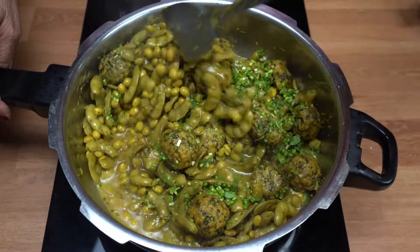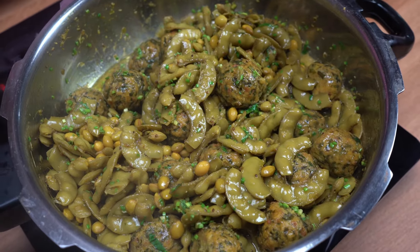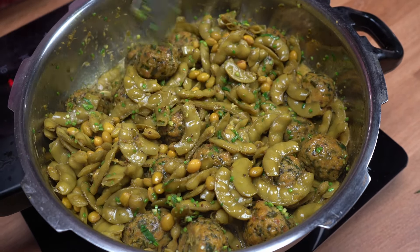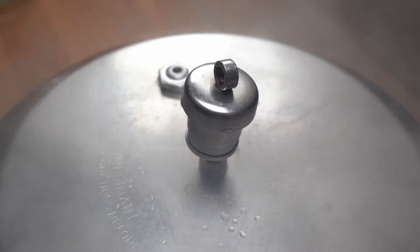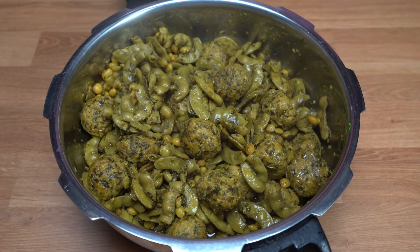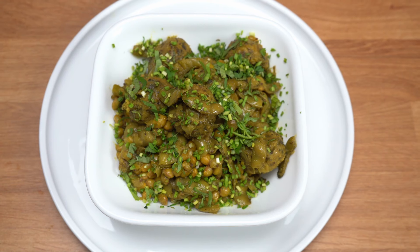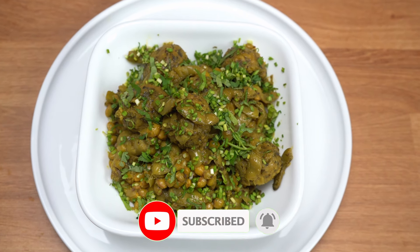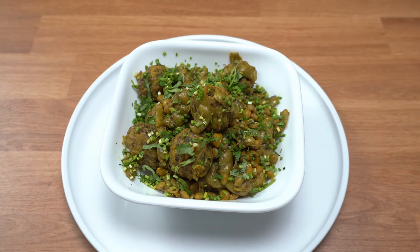I will cook it through. Now I will mix it and let it cook until done.